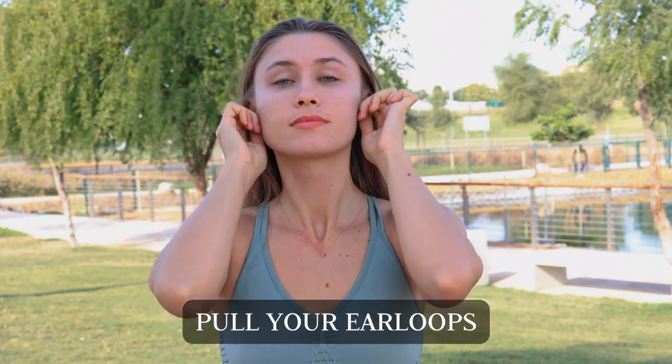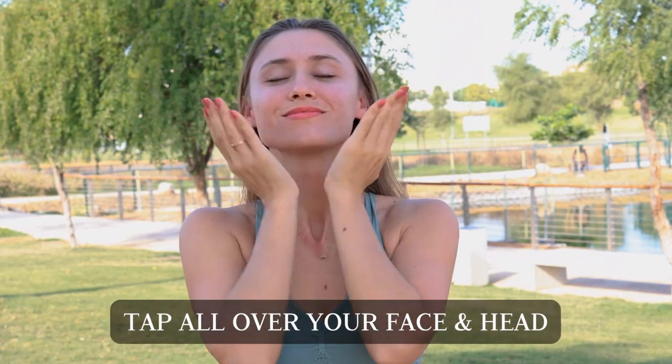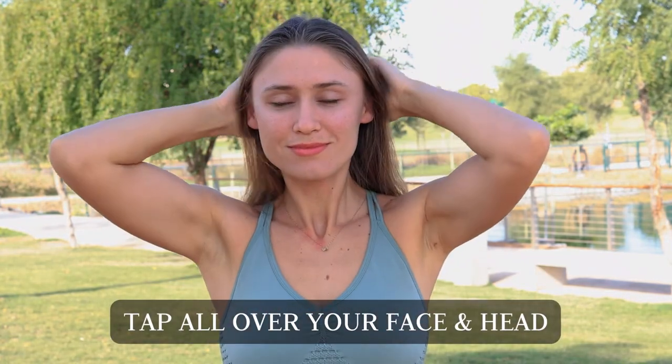Pull your earlobes. And just tap all over your face and your head.